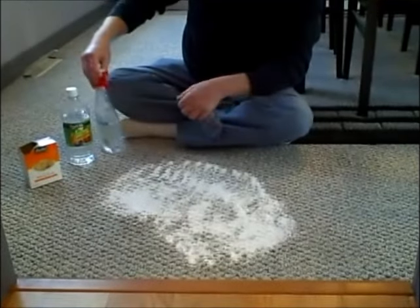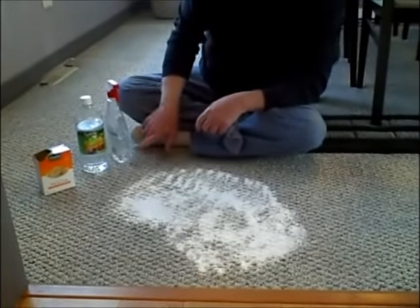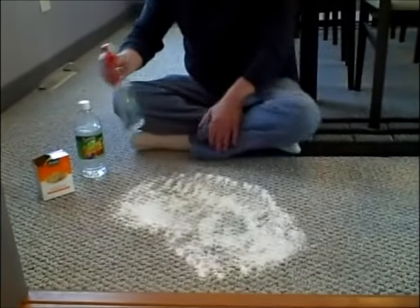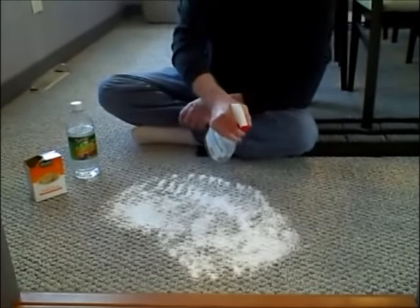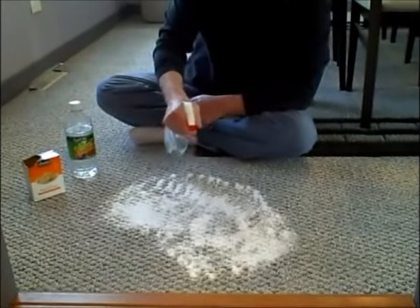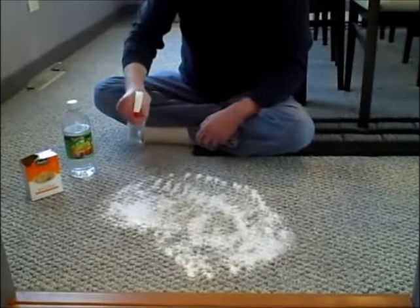What I'm going to do is mix 50% vinegar and 50% warm water in this empty spray bottle. All you have to do is spray this on and the chemical reaction is going to help break down the odor, and the baking soda on a lot of carpets will help bring back the color.